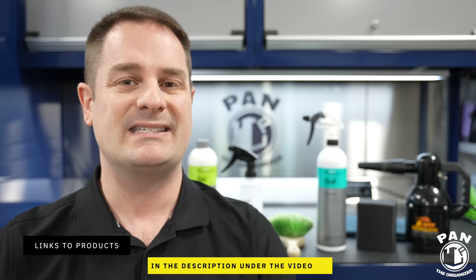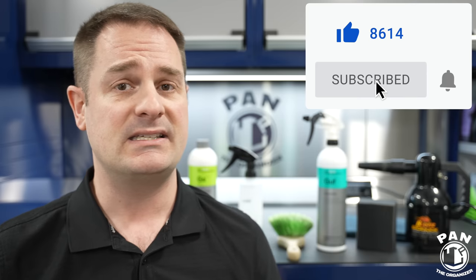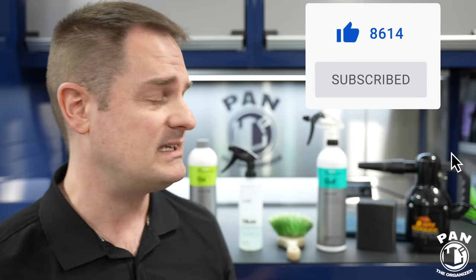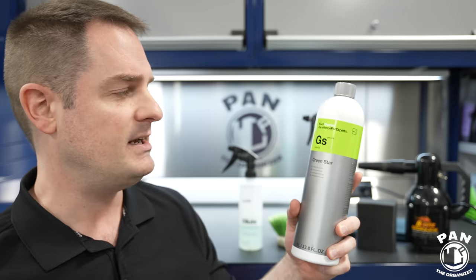I like simplicity and, of course, time is money for everybody out there — we all have busy lives. This procedure only takes a few minutes and it's very easy. We're going to dive into the demo very quickly, but before that I'm just going to go over the products and tools that you're going to need.